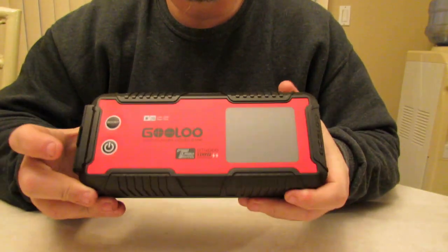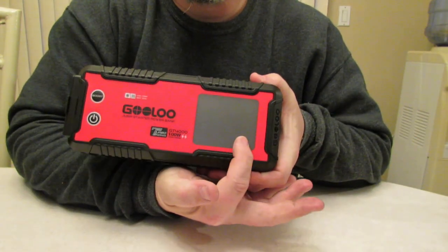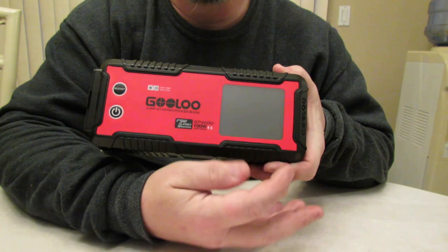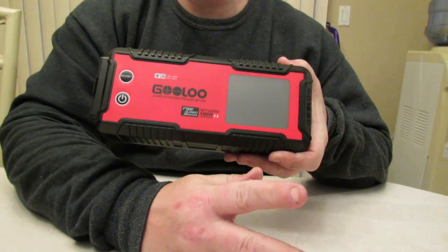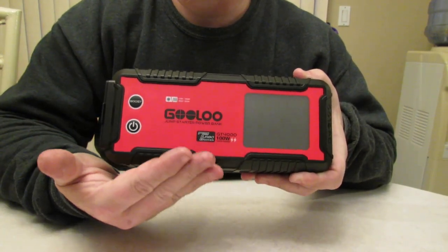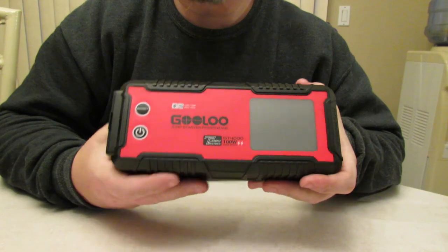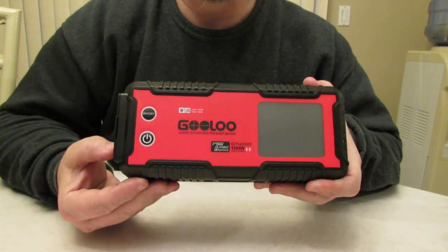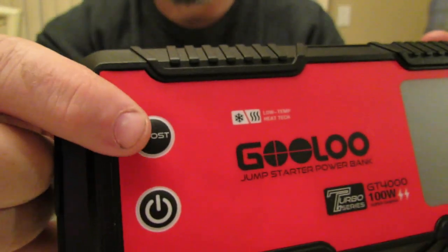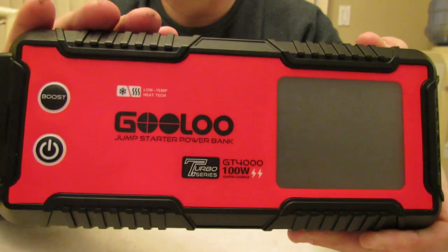If you hook this up to your battery and it displays 'ready' on the screen, then you start your car. It jumps and starts up immediately. Come back to this unit, shut it off immediately and unplug the cables — this way you're saving power. But if you hook this up to your battery and this doesn't sense any power in your battery, then you'll have to hit the boost button in the corner. Hold it for two seconds and this will bring a dead battery back to life.